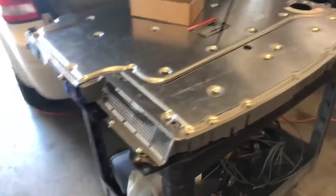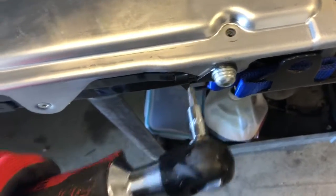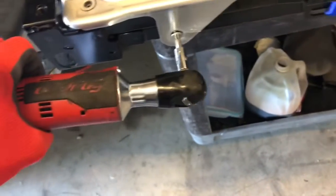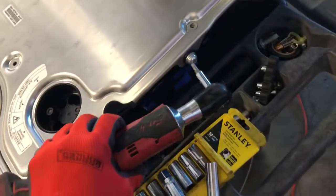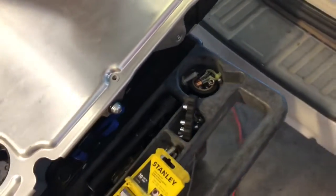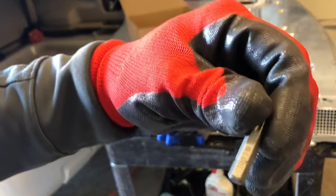After you remove all those bolts, come over here and remove this bolt and then this bolt. Then you've got one 10mm bolt right here and another 10mm bolt right here. Come back on this side — there's this bolt right here and this one down here. Then you'll be able to pry this cover off. This one is a size 40.